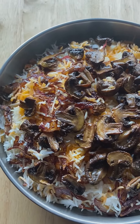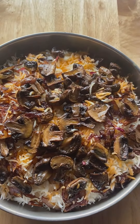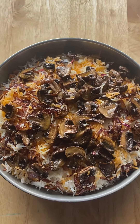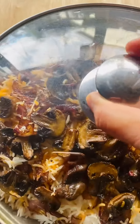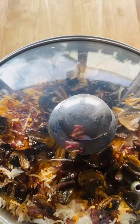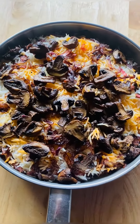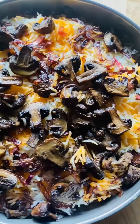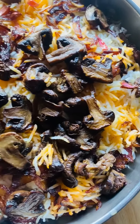Then add the fried mushroom and fried onion on top of it and cover it. After 15 minutes remove the cover and it's done.